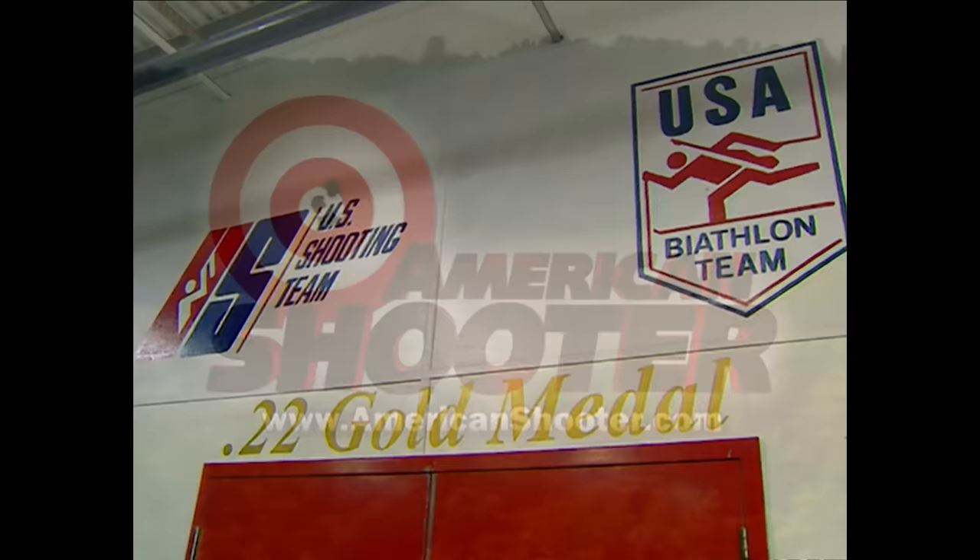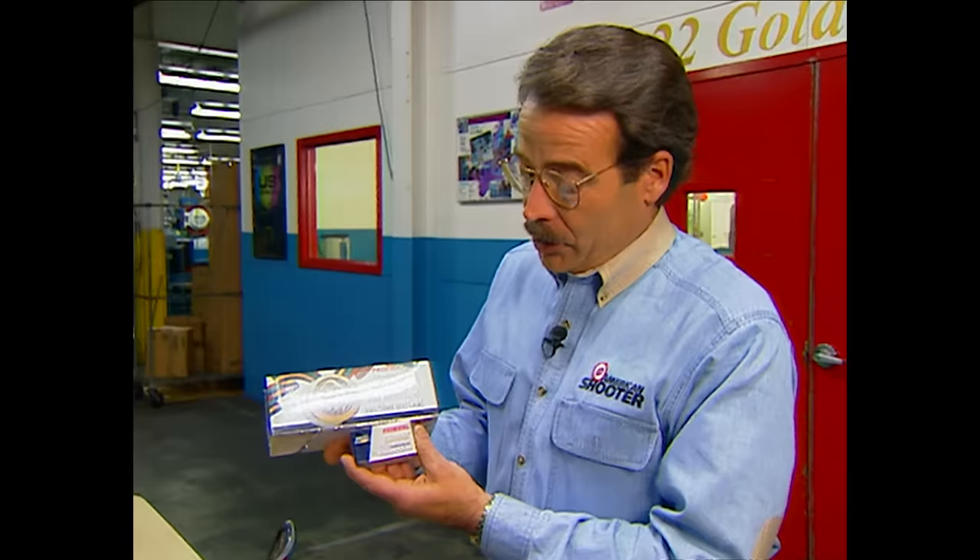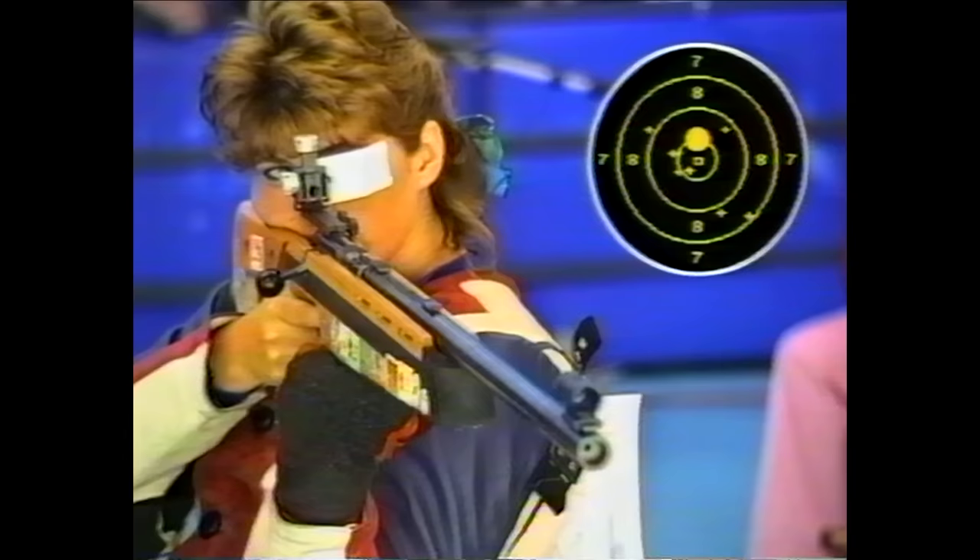There is one part of this plant we cannot show you. Behind these doors, Federal manufactures the most accurate .22 ammo in the world — $80 a brick, $8 a box — but this is the ammo that captures gold. How they make it is a secret. But we do know the dimpled head is part of the accurizing process that helped Lonnie Miley win Olympic gold after Federal decided American shooters should be using American-made ammo. So this may sound like quite a bit of patriotism and flag-waving, and if that's what it is, then we plead guilty.